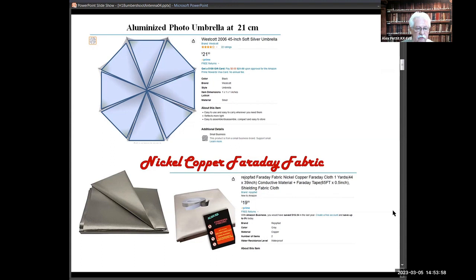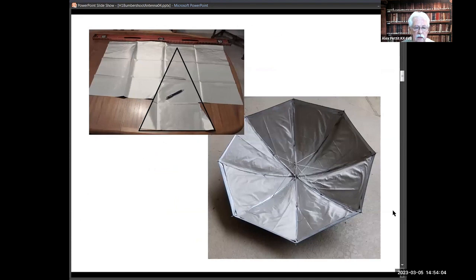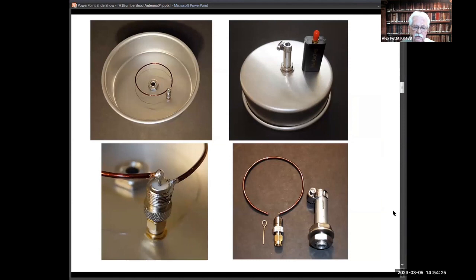I covered the inside of a one-meter parabolic photo reflector with this stuff using spray-on contact cement — pretty easy. It's sort of a proof of concept. To match that, I made a small tuned loop feed. The goal was that the one I had on my website involved a lot of work; I wanted to build something that was almost effortless.